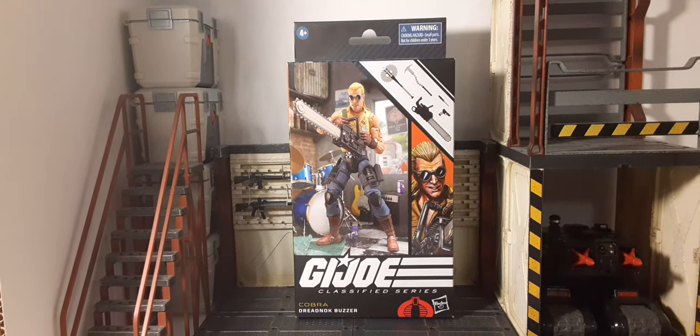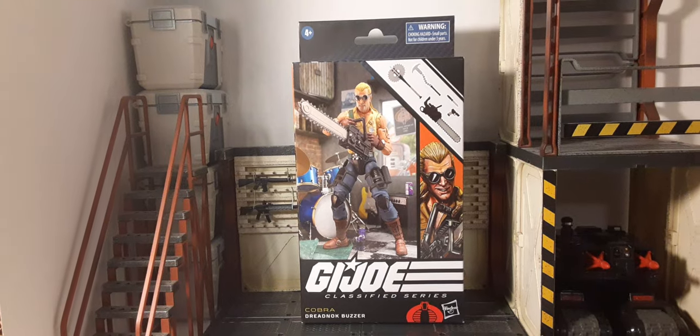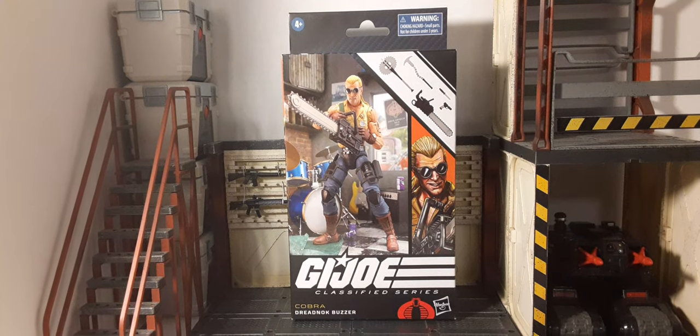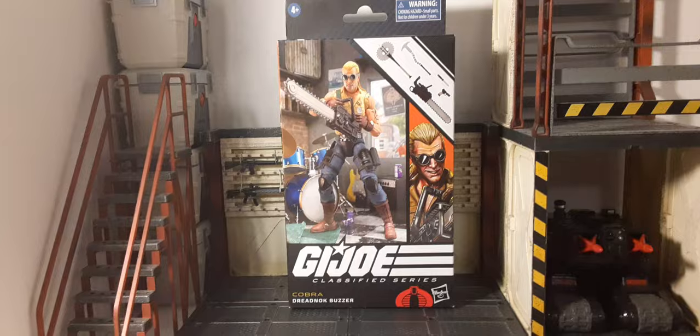Welcome back to Blast Giles Reviews. In this review, we're going to take a look at G.I. Joe Classified — none other than Dreadnought Buzzer. This is the very first Dreadnought so far for the G.I. Joe Classified series. And I'm going to say, the box art is fantastic. Let's take a look at it.